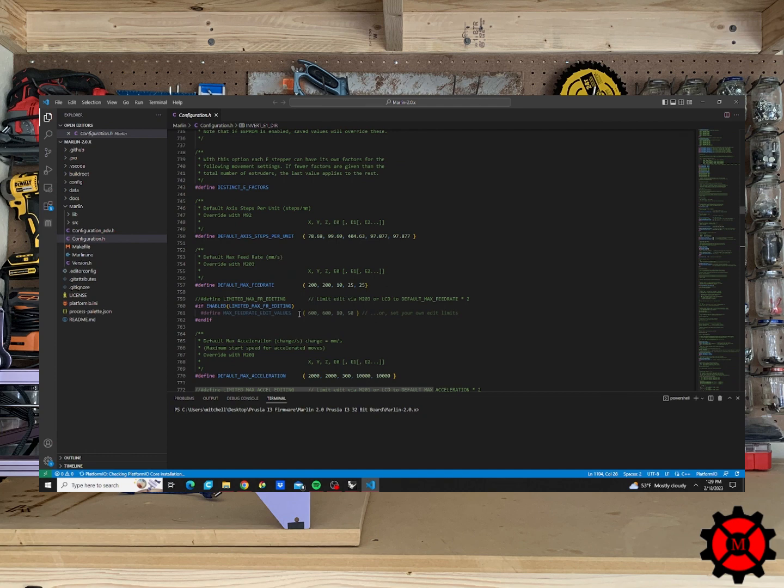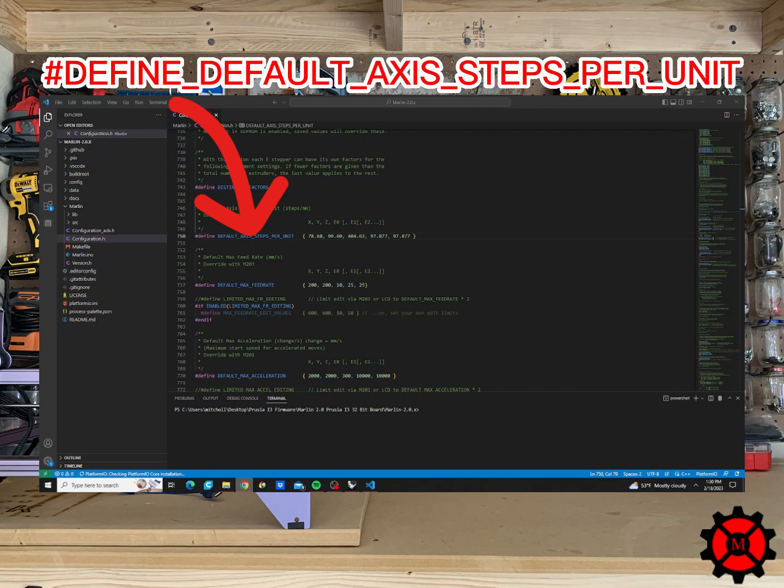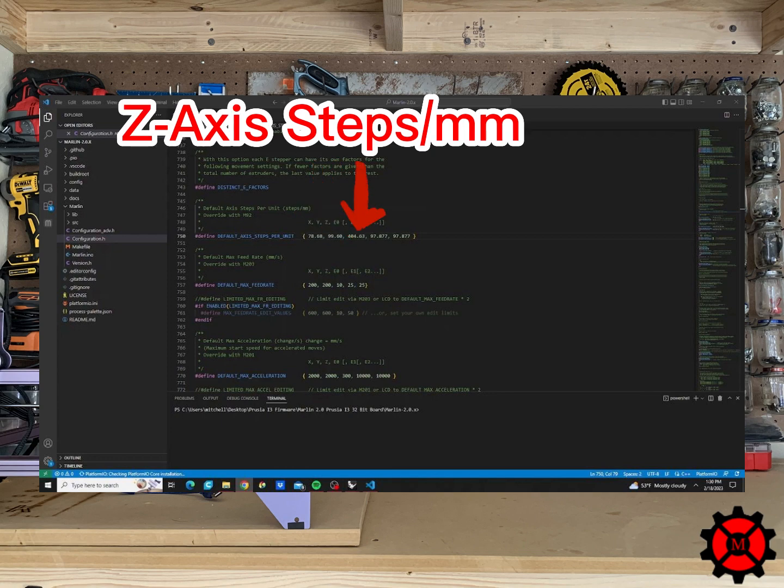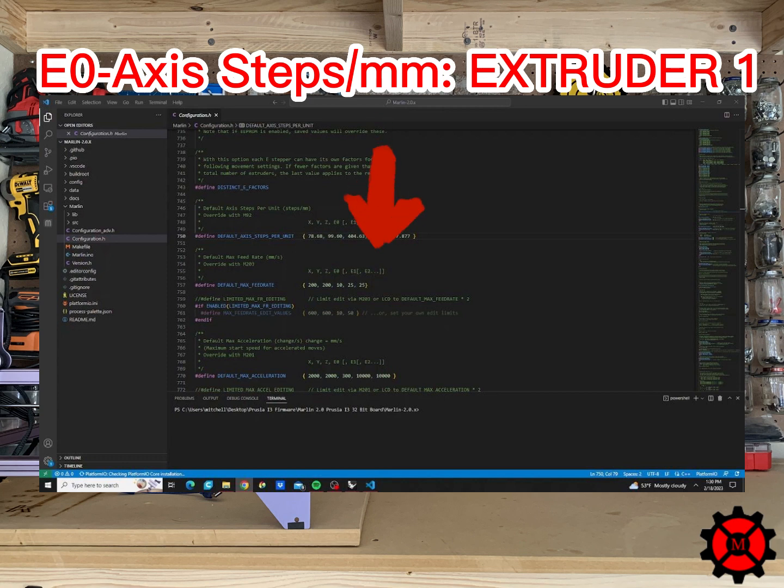After you do the calculations, you will need to update your printer's firmware with these new values. I use Marlin 2.0 and a micro SD card to flash my boards. In Marlin, we are in the configuration.h section and we want to scroll down until we find the defined default axis steps per unit. The values in the bracket correspond to your printer's steps per millimeter for that specific axis. The first three values are always the X axis first, then the Y axis, then the Z axis. The E0 value is the steps per millimeter of your first extruder, and if you have more than one extruder you will use the E1 and E2 slots.